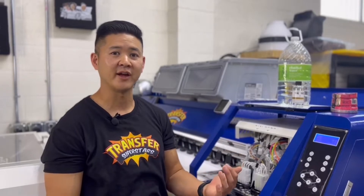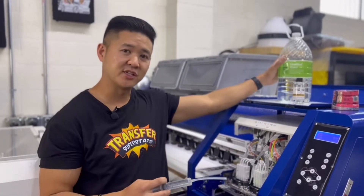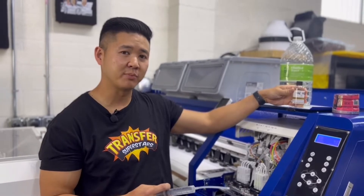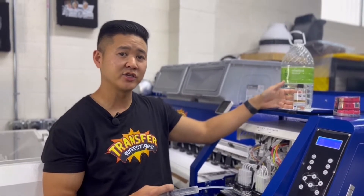As we get asked a lot about what we do when we head out on vacation, I'm going to show you guys a couple simple steps on how we maintain our printheads so that everything is fine when we get back. What you're going to be needing is a syringe, some distilled water, and we use a maintenance solution from DTG Pro — this is more like a lubricant, not really like a cleaning solution.